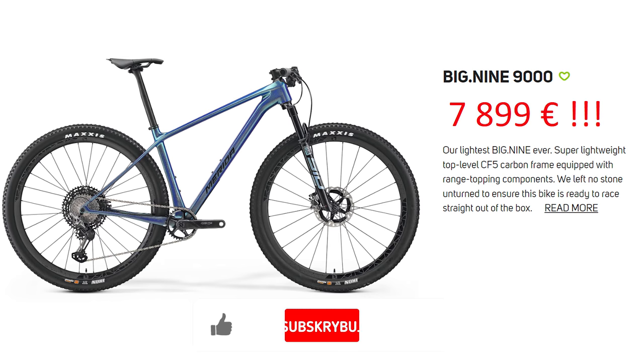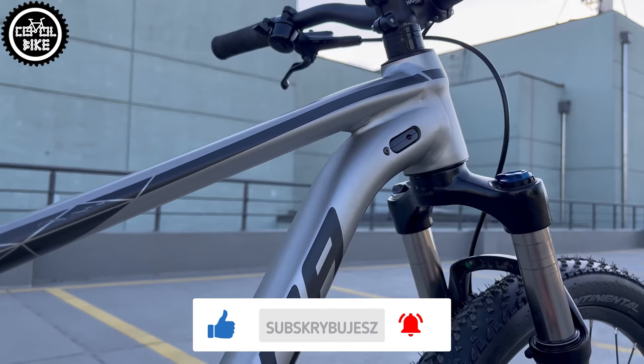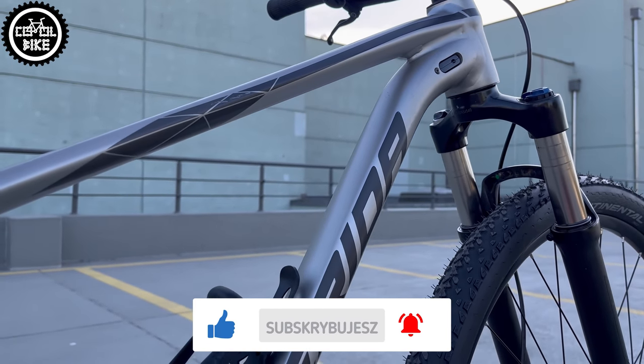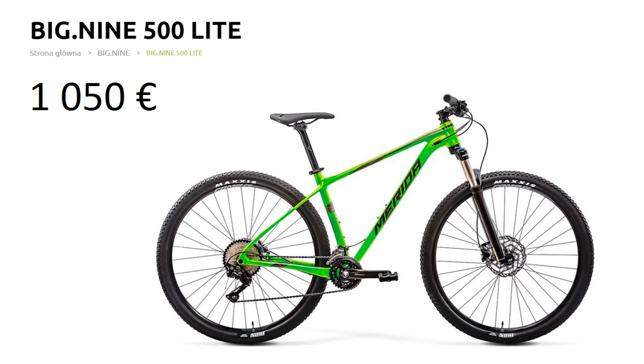Interestingly, for the last 4 years this frame has been practically the same and the only change was the color of the paint job. In 2023 this 500 is more like a 300 version, and now its price has increased by over 300 euros.